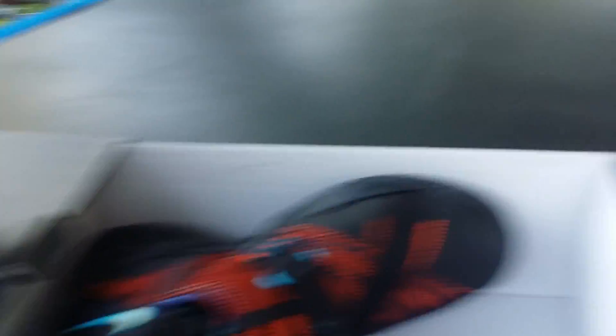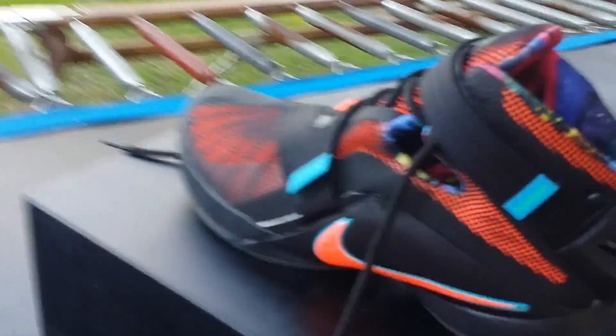I also like the nines because they don't crease that easily — I don't think they crease at all actually. I really like this shoe. There are some details I'm not sure about, like some markings I can't identify, but otherwise I really like it.